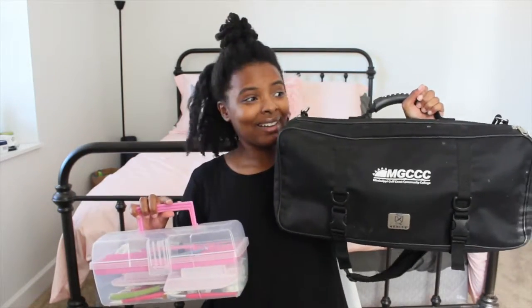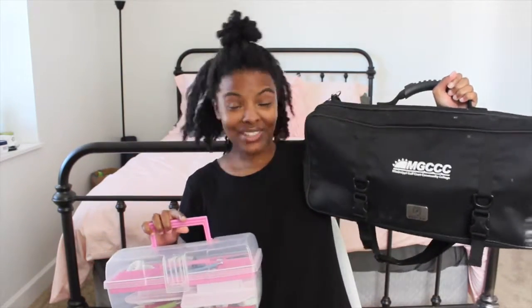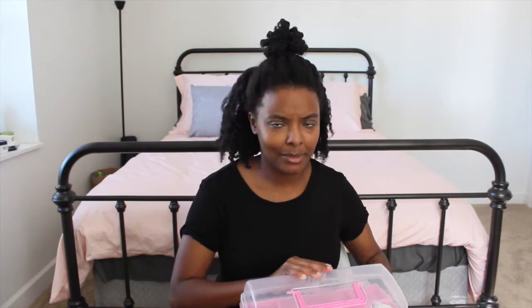So these are my two bags. This is my toolbox and my knife kit. So this is really heavy — I'm going to put it down. I got this one this semester. I was using it earlier, so there are a few things that I might be missing.